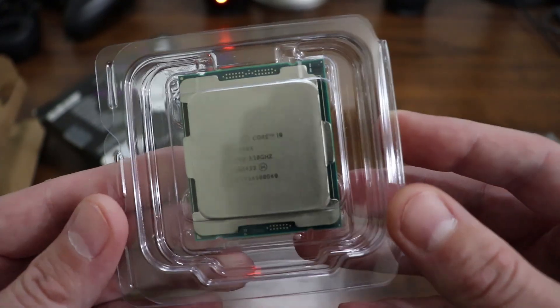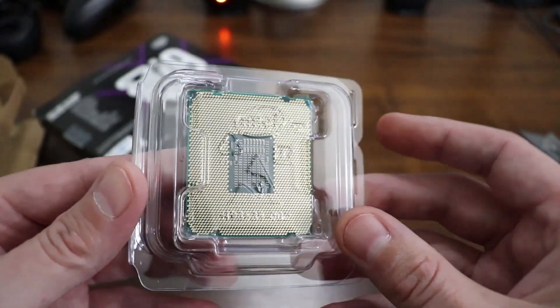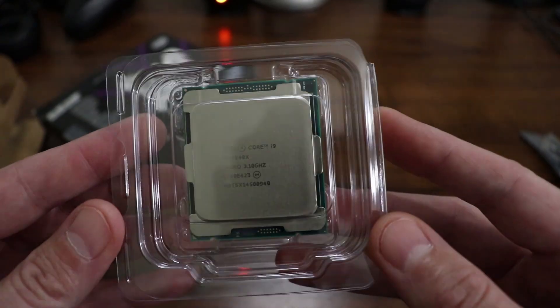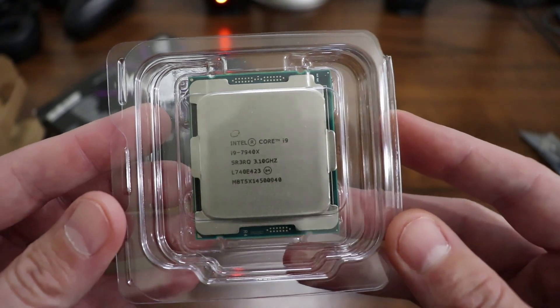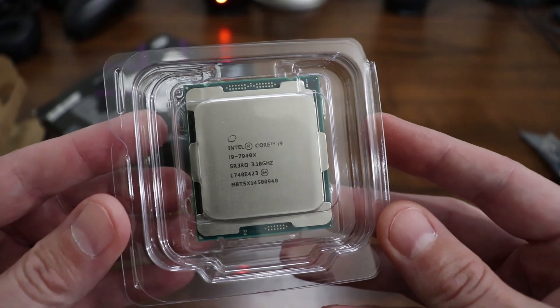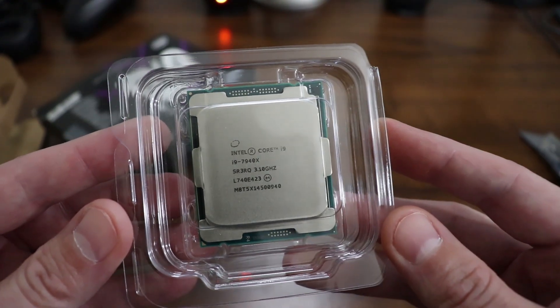Not too much to this little guy — you can look up the specs online if you want. I will have a link in the description to Amazon if you're interested in reading more or purchasing one. It does come with a three-year warranty. I just wanted to share it with you guys. I hope you enjoyed the video — hit the thumbs up button and share it, and I'll catch you guys next time.